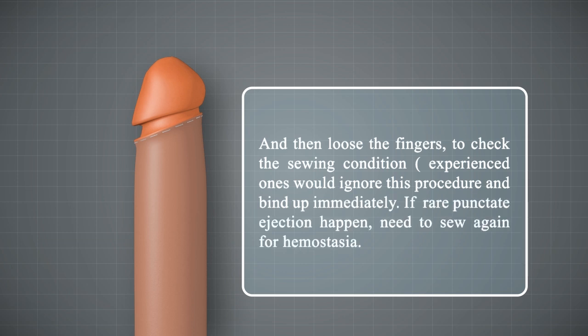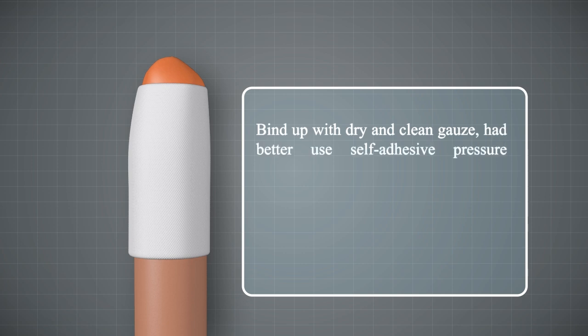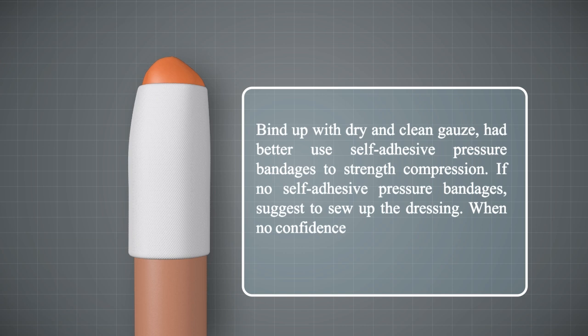Experienced surgeons may skip the compression step and wind up immediately. If rare spot bleeding occurs, re-staple for hemostasis. Bind up with dry and clean gauze. It is better to use self-adhesive pressure bandages to strengthen compression. If unavailable, sew up the dressing or sew more tightly to ensure adequate compression.